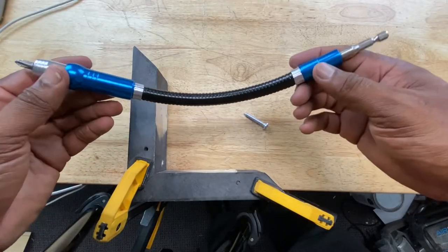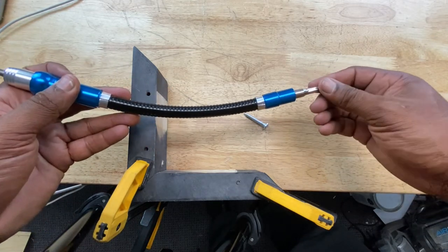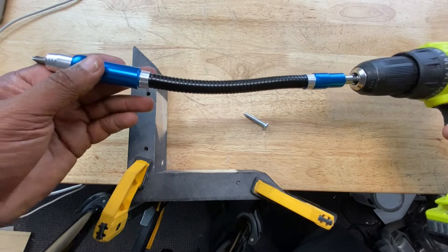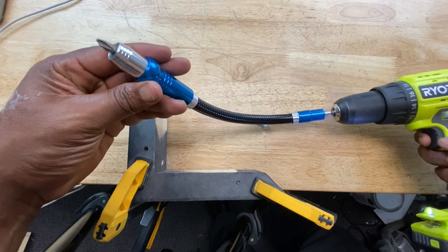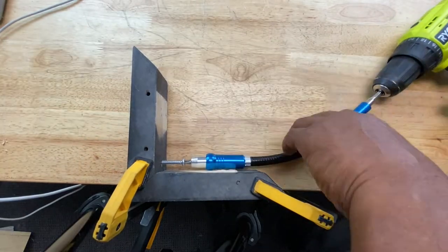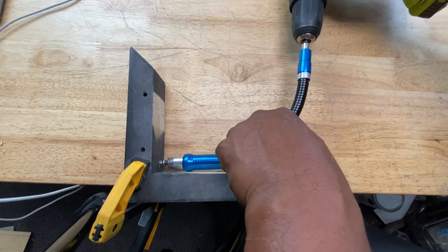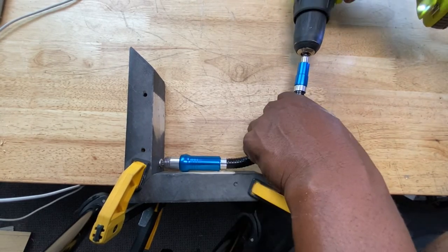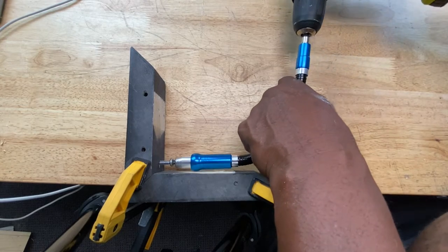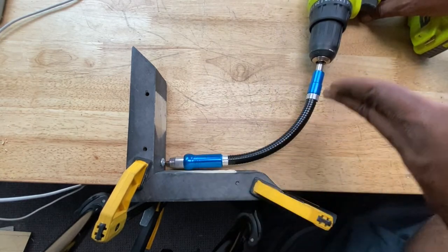This is a flexible extension — it's about 11 and three-quarter inches long. It has a hex bit holder on the end of it. It's magnetic, so it just holds the bit in there. You just attach this end to your chuck. It's flexible, so you can twist it and bend it and get it into those hard-to-reach areas. That problem's solved — you can get your screw in nice and straight with a flexible extension.